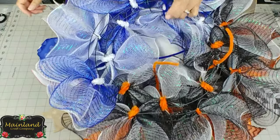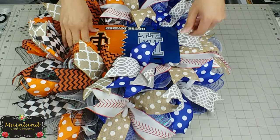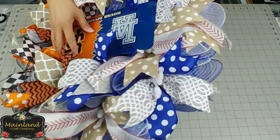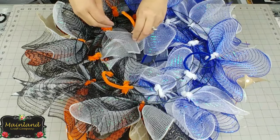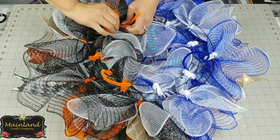Once you've tied each of the chenille stems a couple of times, go ahead and flip your wreath back over to the front just to make sure your sign is centered. If you're happy with it, flip it back over to the back side and finish securing the chenille stems to the wreath frame.